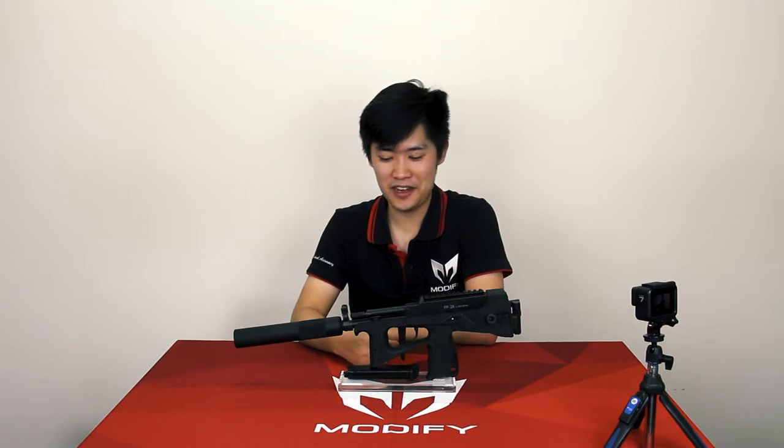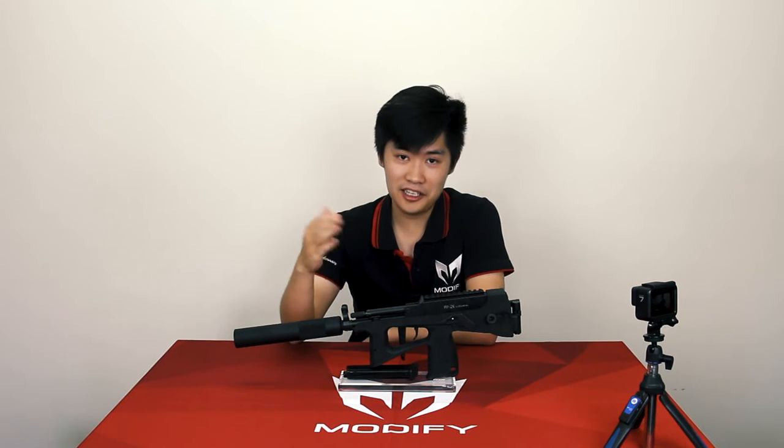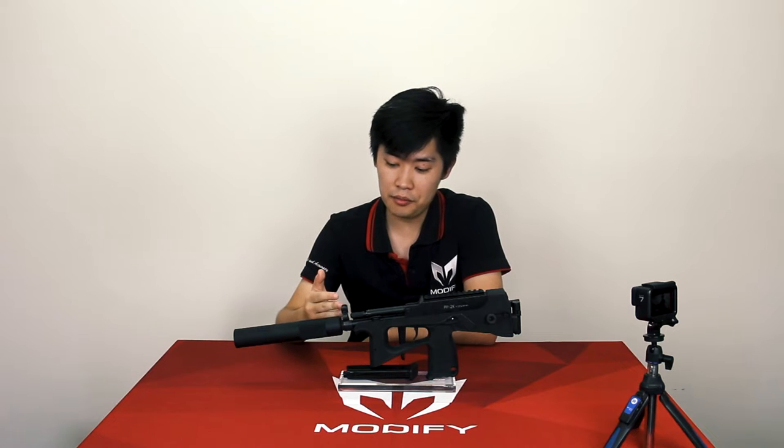Hey guys, I'm Thomas from Wi-Fi, and here we have our latest product, the PP2K. I'm not gonna lie, the PP2K has quickly become the most popular item on our website.